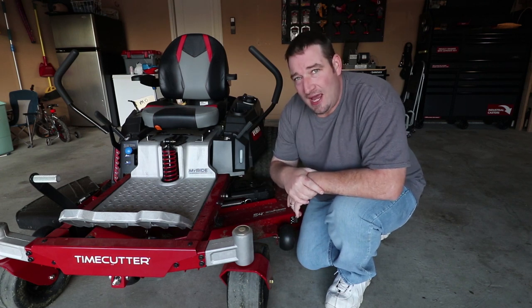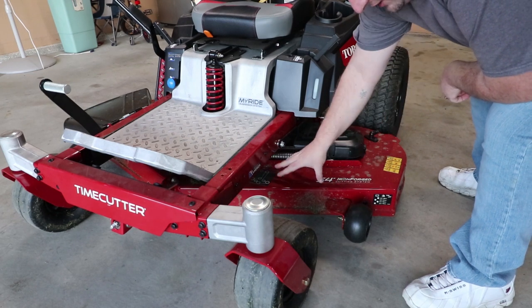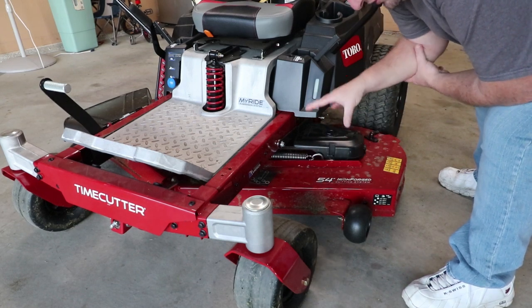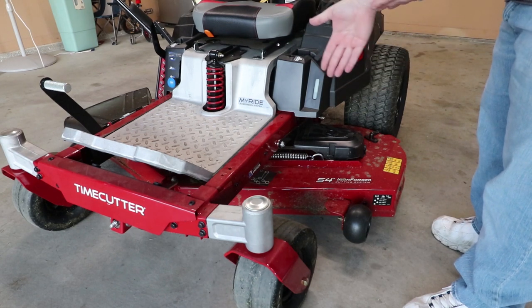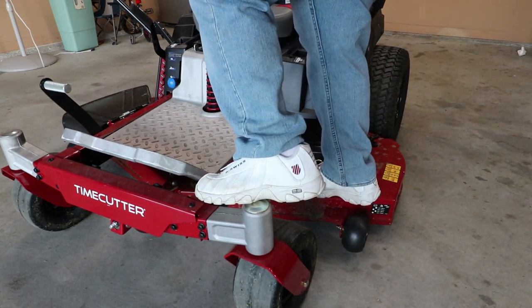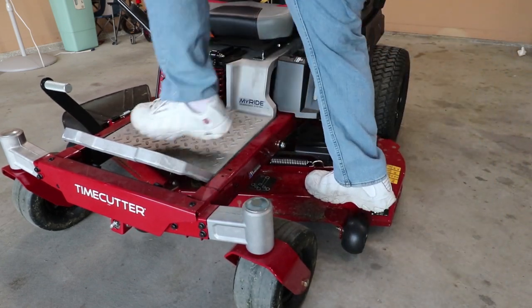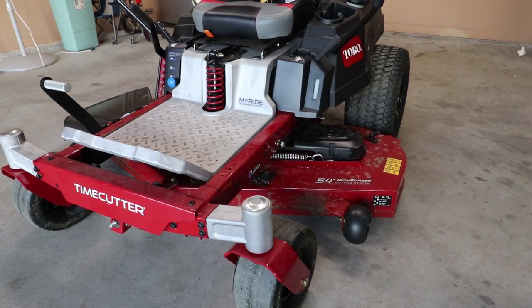Moving on back to the deck — there is nothing stating that this is not a step on this 54 inch mower. You can step on this, and most mowers when you step on them the deck wants to move like crazy. If you step on this, it's going to hold you up and it's barely going to move at all. So you can get on the mower and when you go to get back off, simple as that.